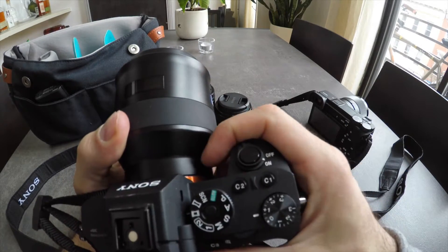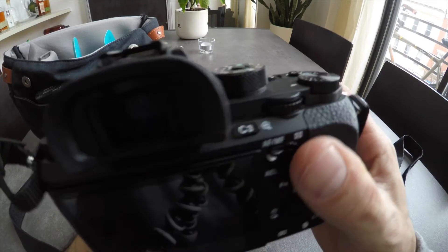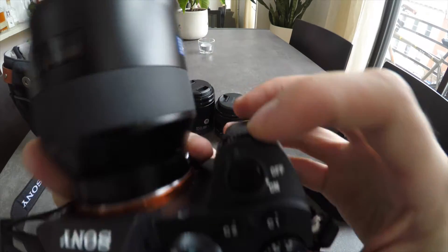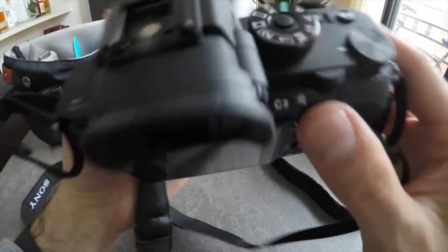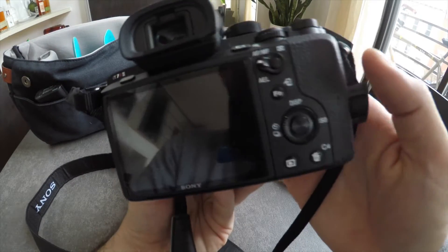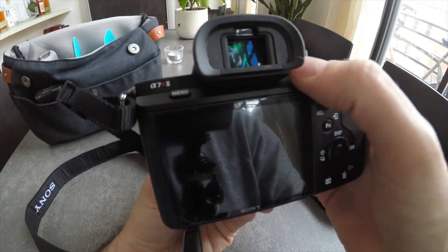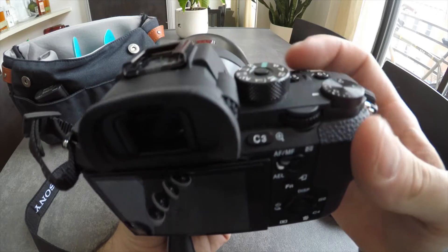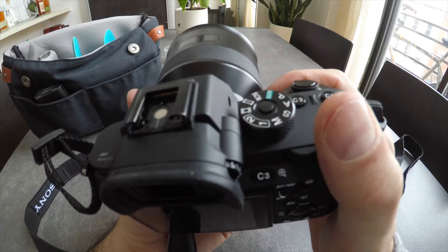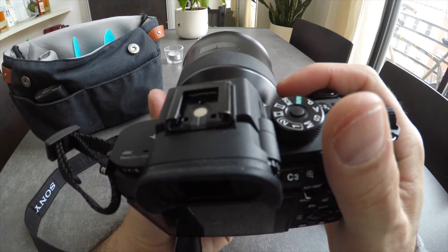The grip is even a little bit beefier than the one on the 6500. Right away the thing that stood out to me was the extra sliders — there's one on the front, one on the back, exposure compensation on the right side. And you still have this dial, plus a C3 and C4. There are a lot of extra custom buttons. From an ergonomics perspective, this is much more in line with what I'd want to shoot with.